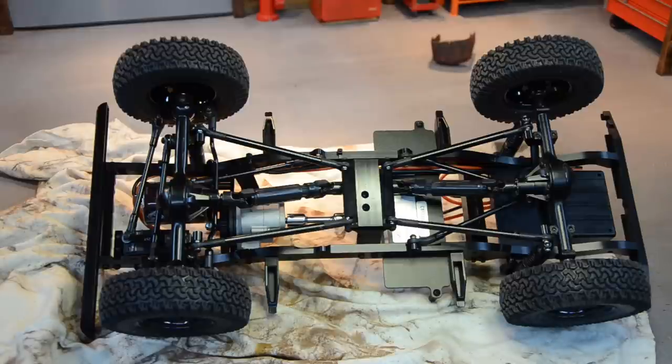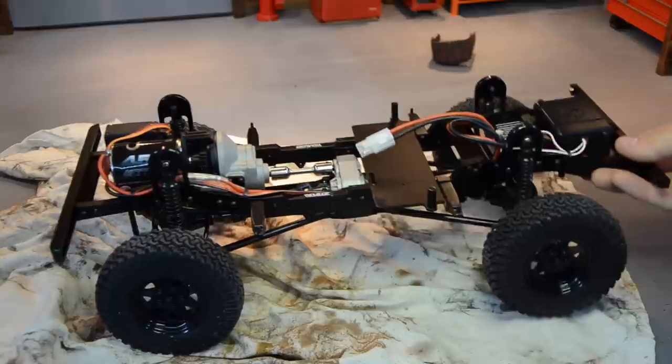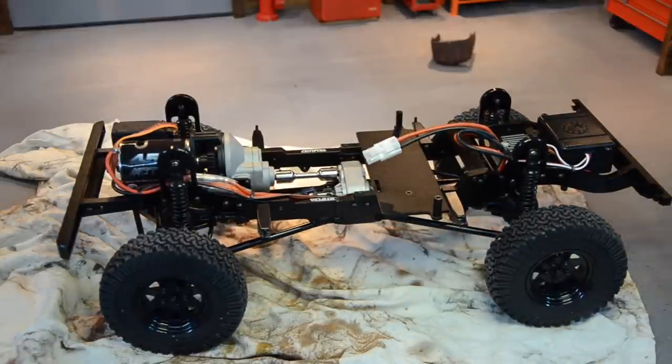We have the same 1.9 steel beadlocks on the Dirt Grabber tires, which I love because the tread looks very similar to BFG KO2s. I've always had trouble figuring out what wheel really looks good on Land Rovers. These rigs seem a little bigger than the Trail Finder 2. I tried 1.9s with the steel Landy wheels and they looked too much. I put 1.55s on there but could never get the tire size right on those either. The proportions on this actually look really good — from the box pictures they look like they sit up really tall, but they don't. The body sits nice and low and it's actually pretty proportionate.